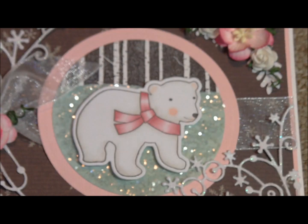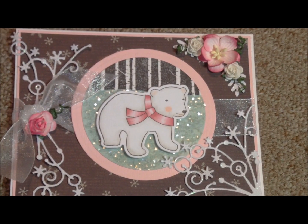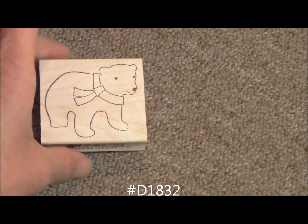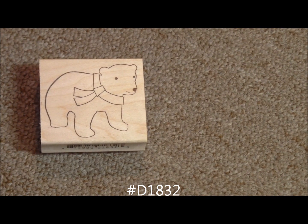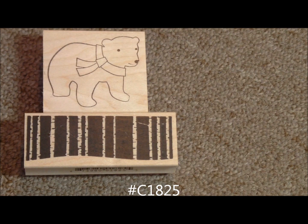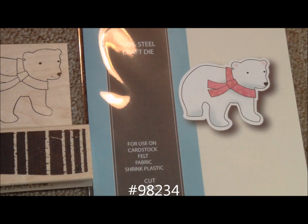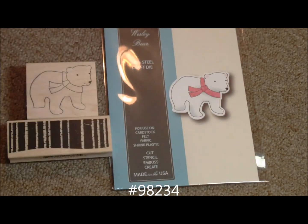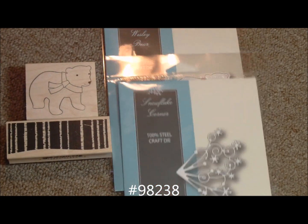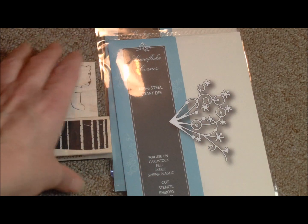The next card is this cute little guy right here, and he is known as Wesley Bear. To make the Wesley Bear card, she used number D1832 — that's the Wesley Bear stamp. She used C1825, that's the birch background stamp. She used 98234, and that is the die for the Wesley Bear. And then she also used 98238, the Snowflake Corner die. Those were the four elements she used to make this card.